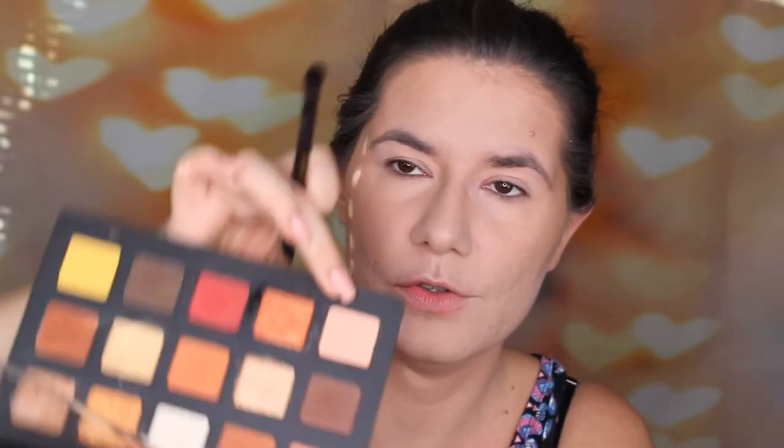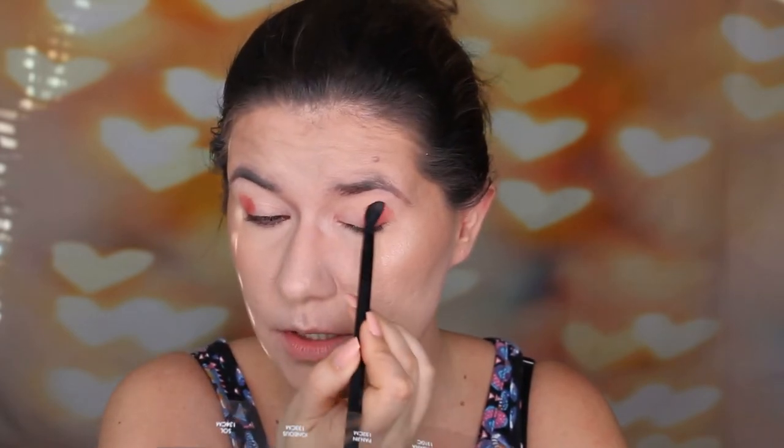I'm going to use the Natasha Denona palette — this red shade here. On my channel there are going to be more vlog videos. I don't remember if I've done any vlogs before — maybe one. I won't work for six weeks like I said, and I'm going to miss my job.